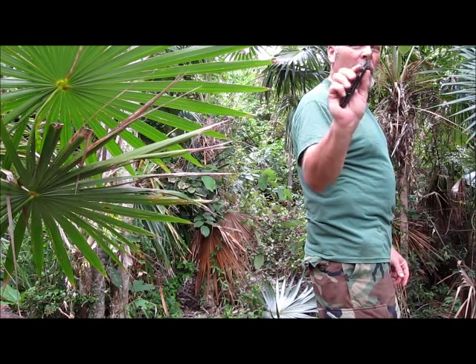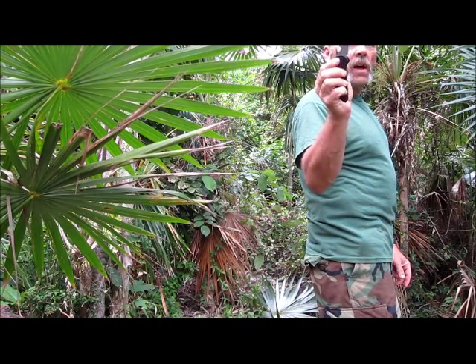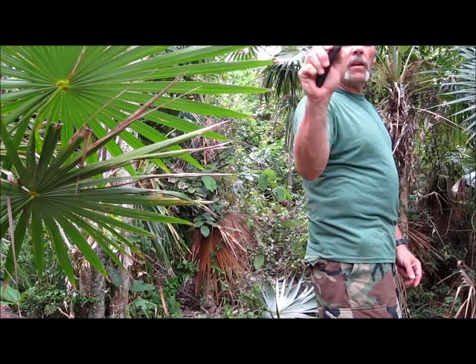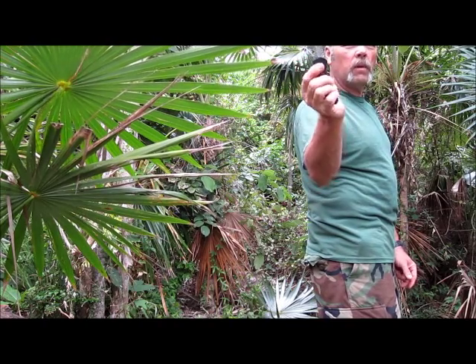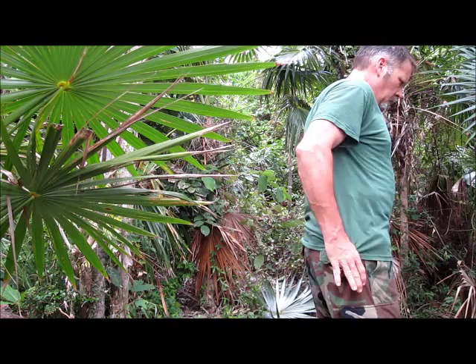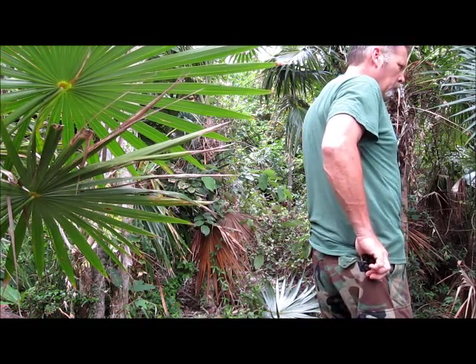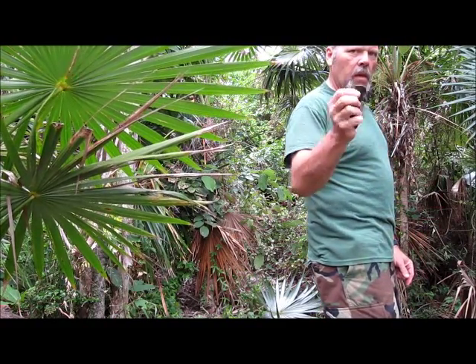And look how nicely this closes — my fingers are out of the path of the closing blade. I release the tension on the axis lock — I can do that either with my index finger or my thumb, or both — and then a quick flip closes it. Open, close. How slick is that? I'll do it a little slower for you so you can sort of see what's happening. At full speed it's so fast you can't even follow it.